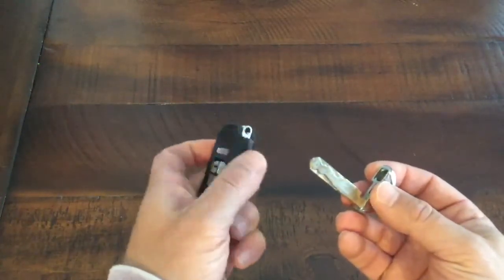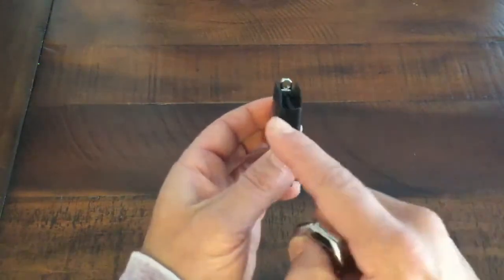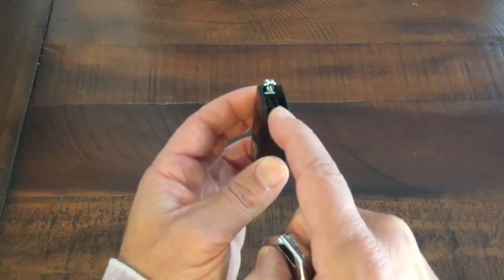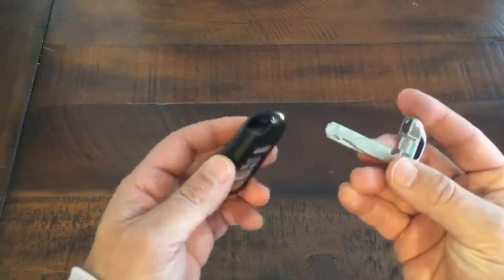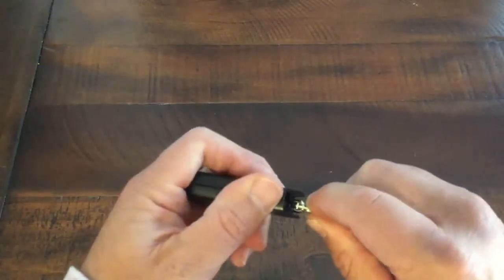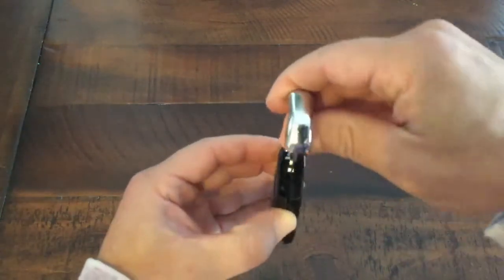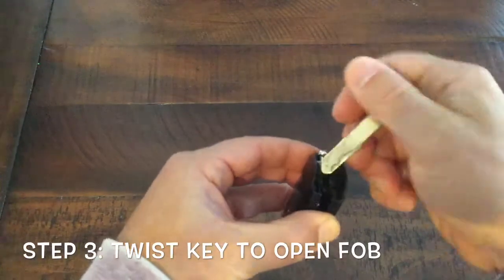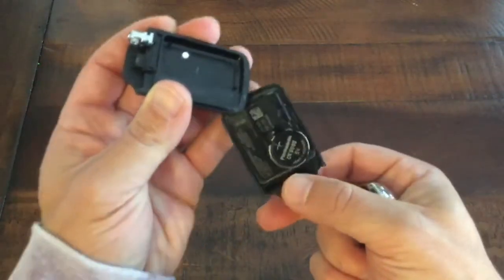Next, to get to the battery compartment, you're going to look inside and see those two little ridges that stick up on the inside — one on that side and one on the other side. You can use whatever you want, but since you already have your key in your hand, it's pretty easy to just slide your key in the middle of these. Use a little bit of force, and once you get the key in there, you just twist and it pops open your fob.